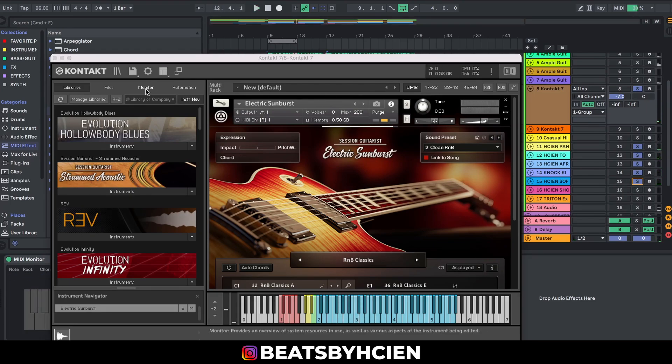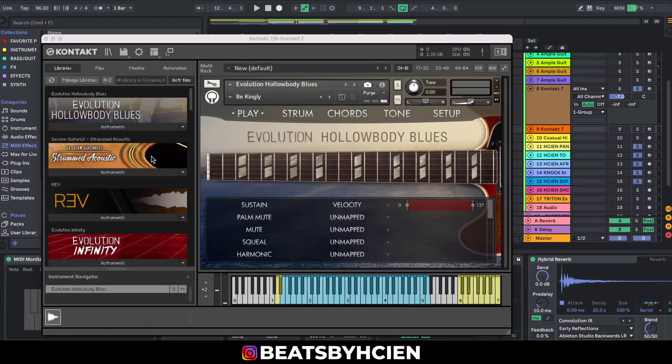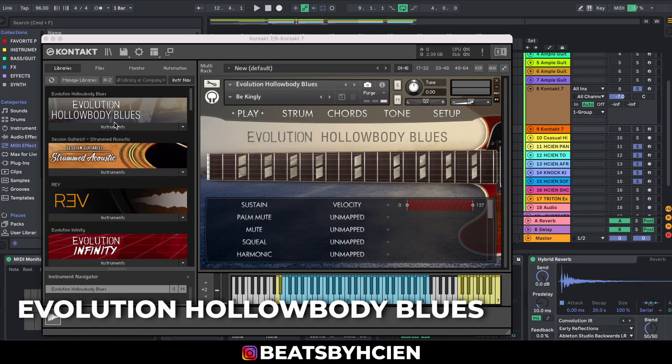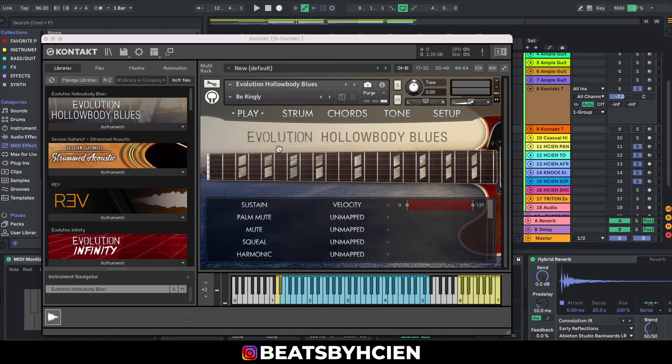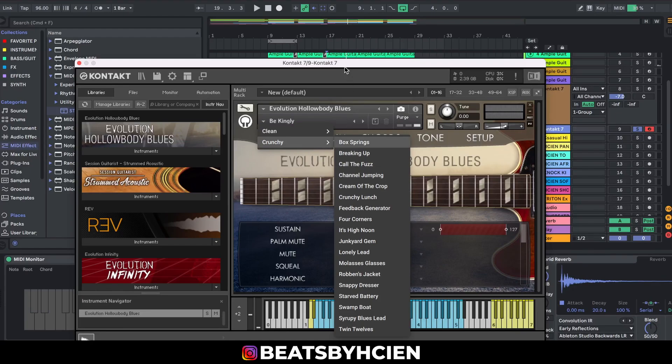The next one I'm going to show you quickly is the Evolution Hollow Body Blues. This one is like one of my favorites — I love this so much. You can hear how it sounds, and it has a lot of different presets that you can use with it. Please try to go get it.